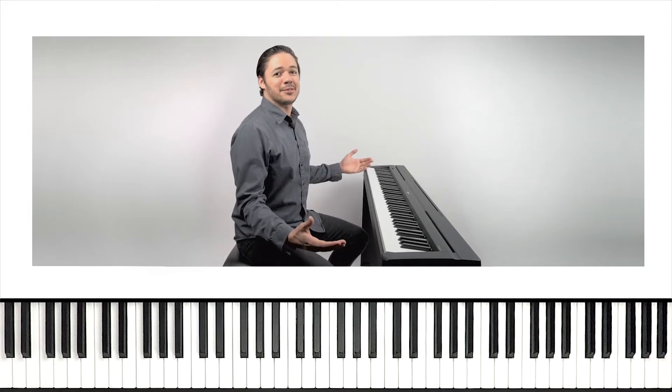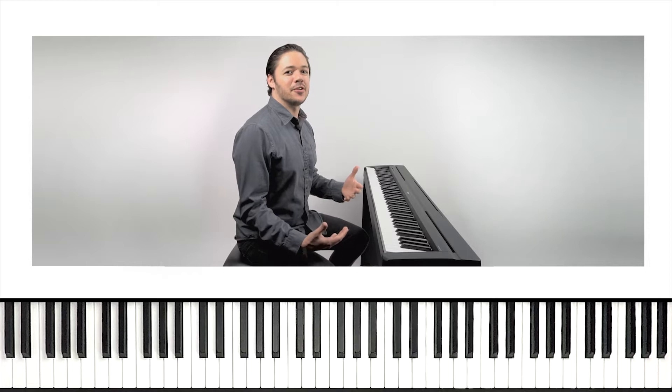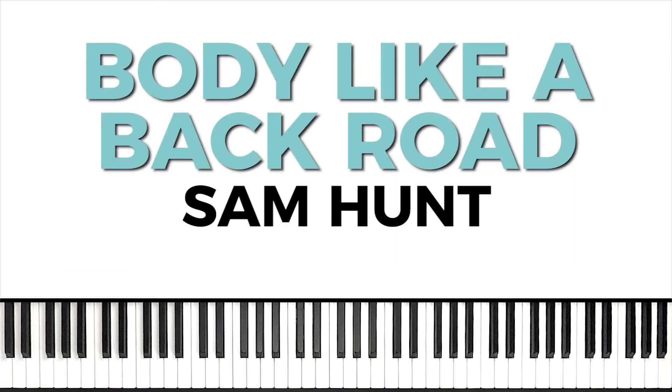Hey guys, what's up? Phil here. Welcome back to Playground Sessions YouTube channel. Today I've got another song lesson for you. We're going to be breaking down Body Like a Back Road by Sam Hunt, and in this video we'll be learning the chorus from the rookie level arrangement.